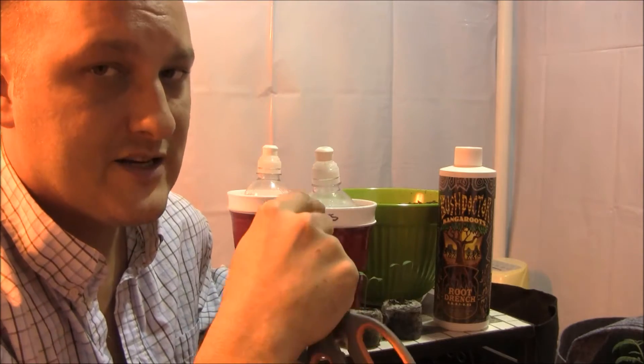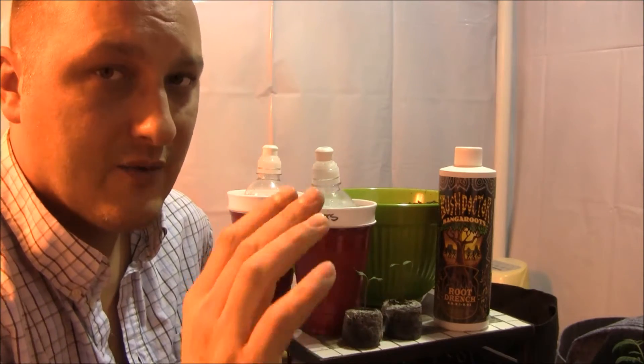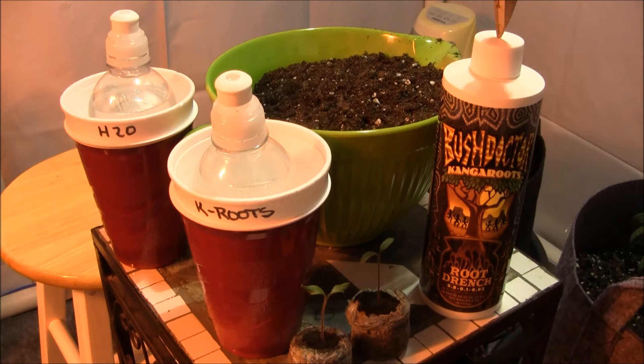I'm going to tell you how I'm going to test it, what the control is going to be, and how long the test is going to be for. This is Bush Doctor Kanga Roots root drench. The sell on this stuff is that it has biology and fungus in a bottle — it's got all kinds of forms of mycorrhiza and lots of different types of bacteria.